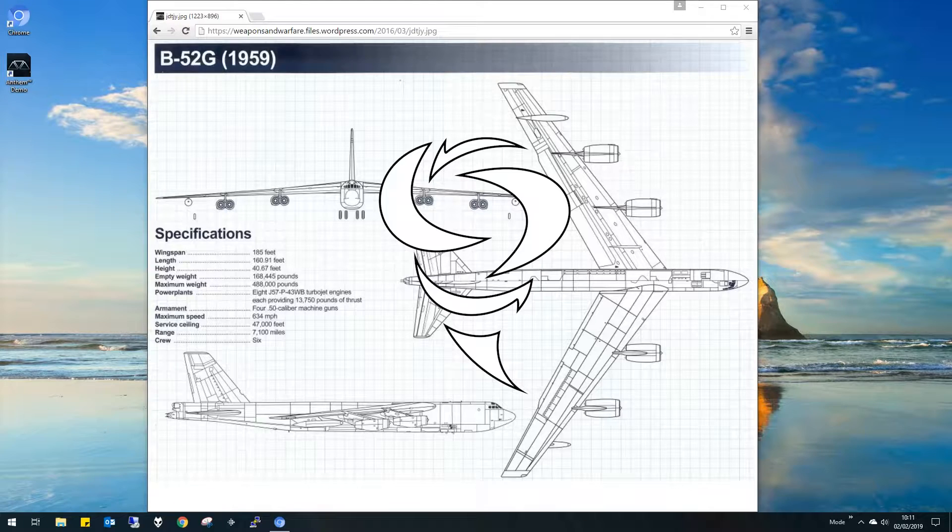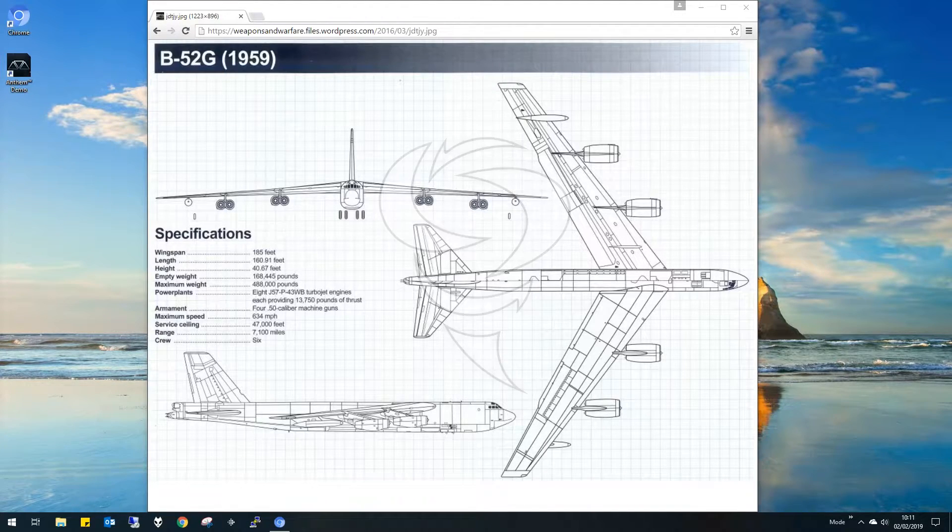Hello everybody, welcome back. This is episode two of Spanner Builds and today we should be building the B-52, which is the mothership for the X-15 that we built in the last episode. The plan is to build the B-52, attach the X-15 to it, and fly the mission as seen in First Man. So let's see how we get on.